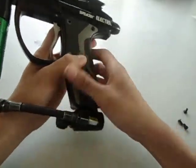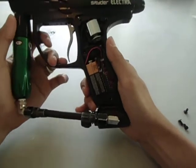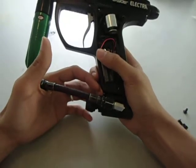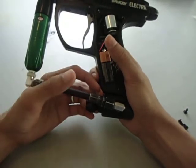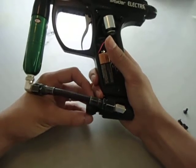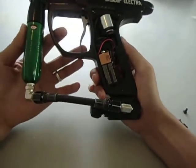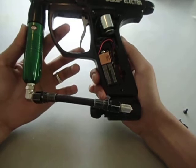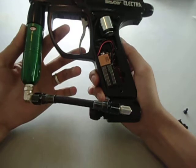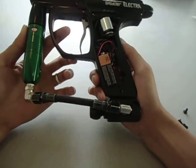The VS series board was good. It was good for beginners. It came with the stock VS series guns of course. But I wanted something with more modes. The firing modes of the stock board are: semi-uncapped, semi-capped at 15 balls per second, PSP capped at 15 balls per second, Millennium at 15 balls per second, and 3-shot burst. That's a total of 5 modes.